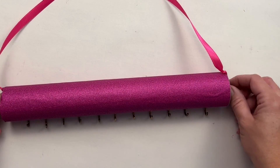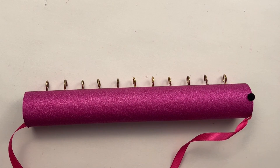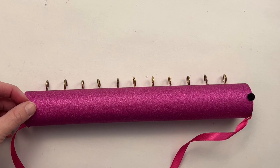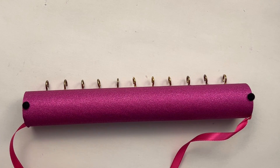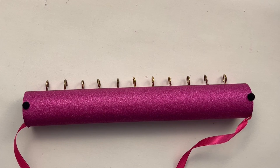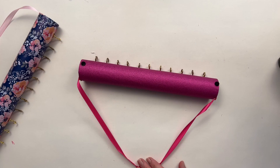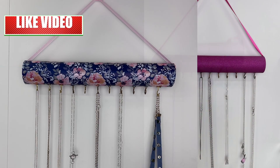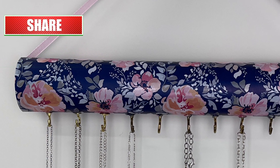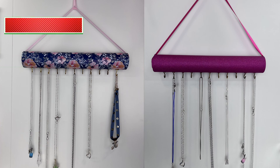One final thing I'm going to do is apply some felt tabs on the back side, just on the edges, so that I don't scratch up my wall — the glitter might scratch a little bit over time. I'm just going to put some felt tabs down and then it's ready to be hung up on the wall. And there you have it — your simple necklace holder is complete! Hopefully this will help you keep your necklaces organized. Thanks so much for watching, and don't forget to like, comment, and subscribe.